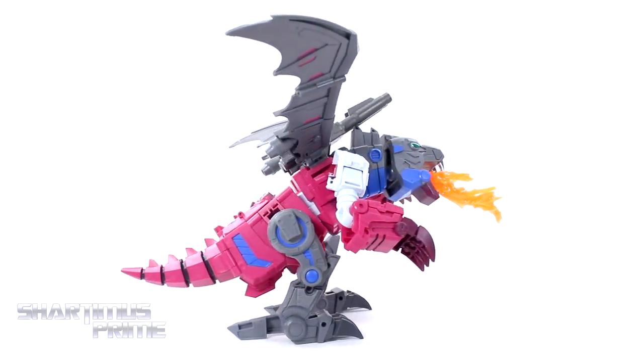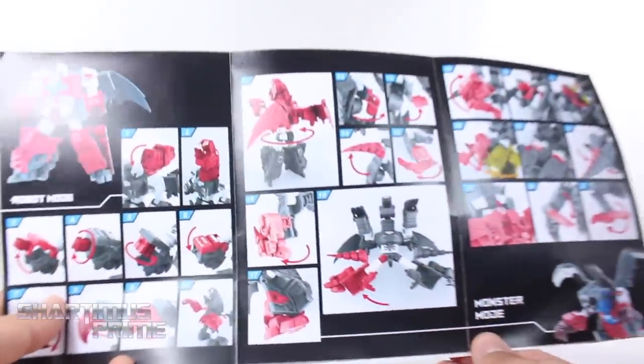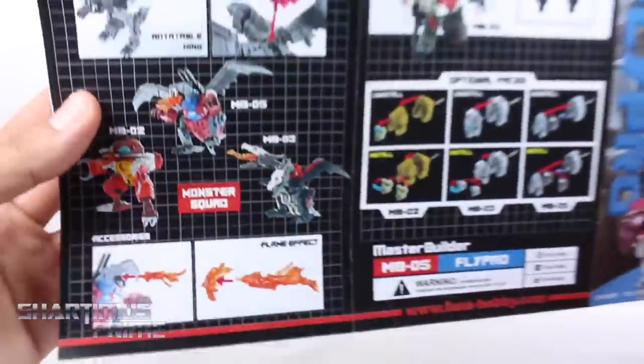First off I actually wanted to show the instruction booklet. Compared to some other third party companies, this is actually really the best one — I really like this instruction booklet, very thorough, very well done. Once we get the final product I'm sure it'll look even better. This is just a really good instruction booklet, gotta commend them for that.